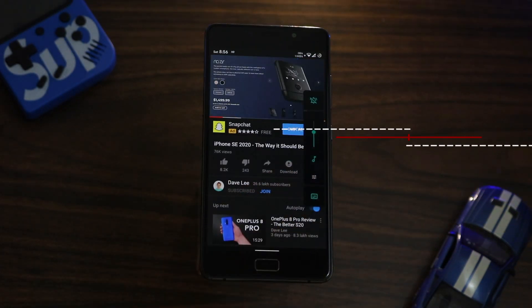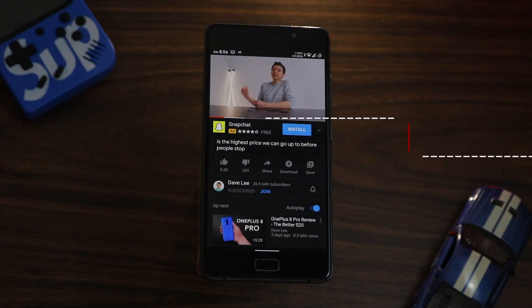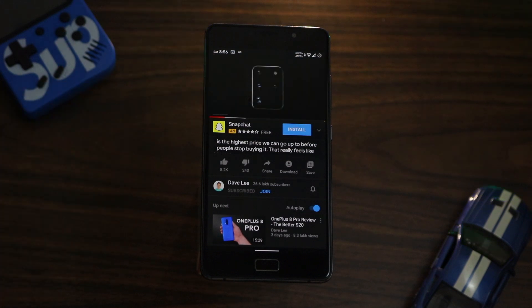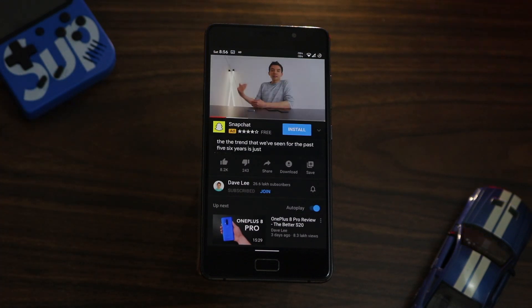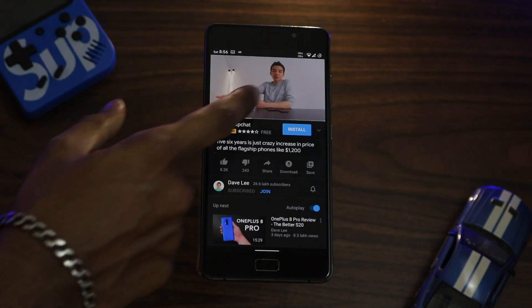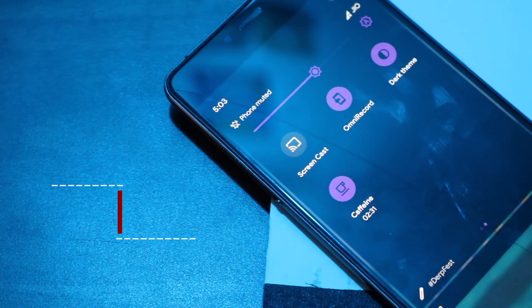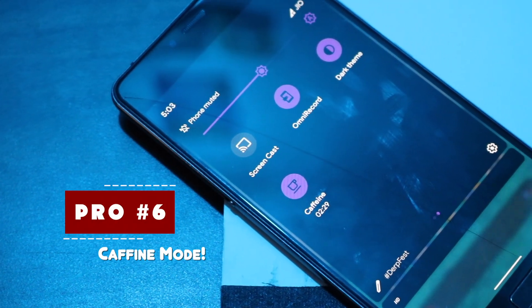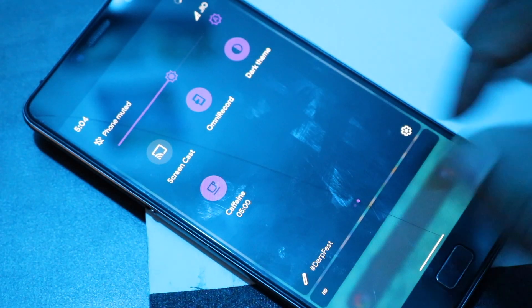Next up is a very cool feature called Live Captions, which brings up a live subtitle for any video playing on the device. I found this to be super useful — it works on any app. I tested it with YouTube and Twitter and it just works fine.